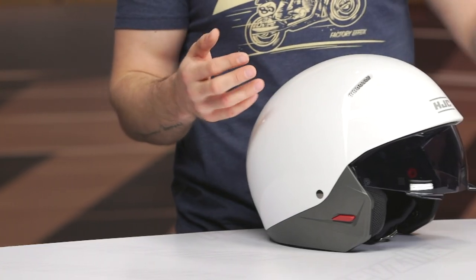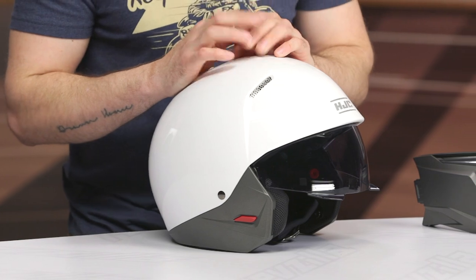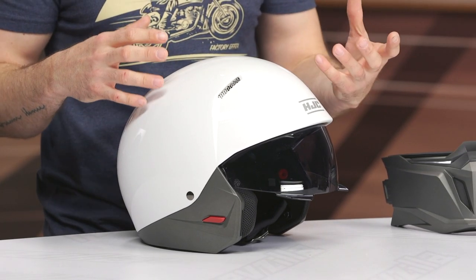If you have any additional questions, click that info button — that'll take you over to the product page where you can take a closer look. As always, we have our customer service team on standby, and they're all riders, more than happy to point you in the right direction. Thanks for hanging out with us and taking a closer look at the HJC i20 helmet. I'm Brandon — keep it pinned.